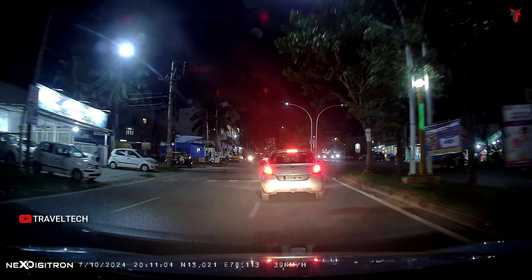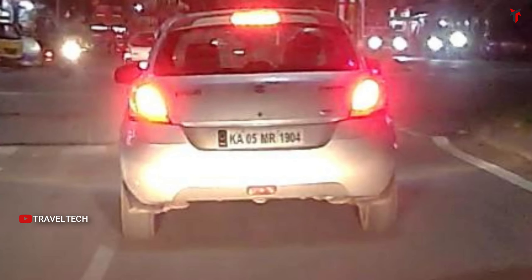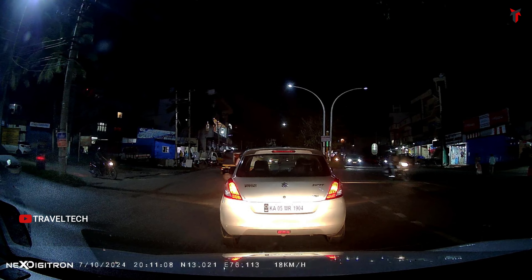For nighttime number plate readability, a car at 20 to 30 feet away can be zoomed in to show a pretty good read of the number plate — absolutely no noise, smooth image, letters and numbers clearly visible. Zooming in on a car at about 10 feet, even directly under headlight glare, all letters and numbers are clearly visible. The Starvis IMX415 is performing to its maximum capabilities, bringing out the best number plate readability even under close conditions and headlight glare.